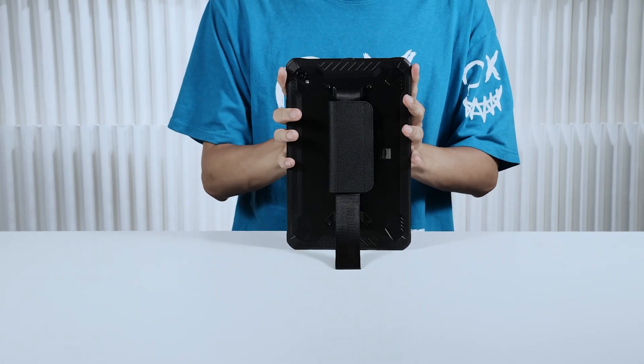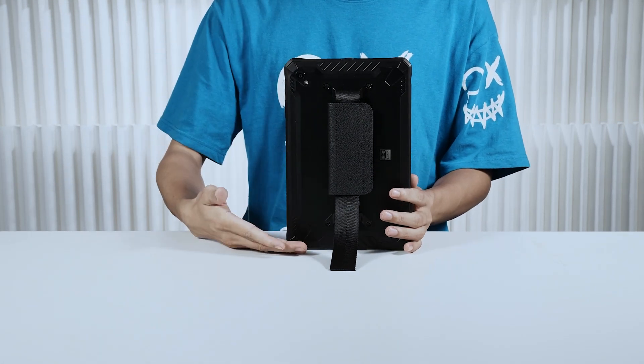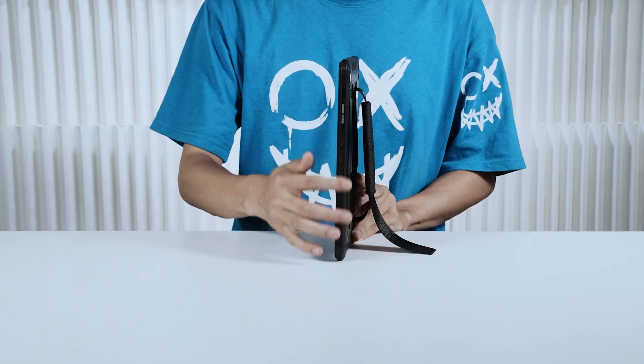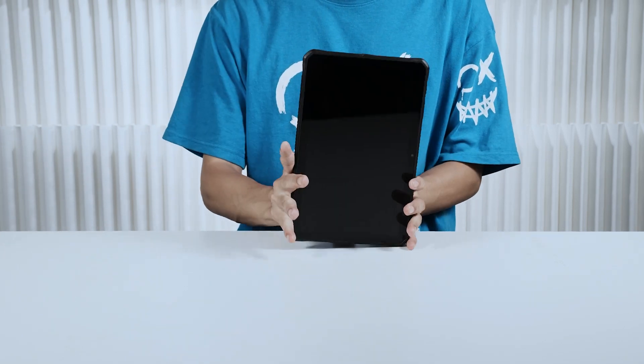Hi, everyone. Welcome to our exciting unboxing experience. Today, we have something truly remarkable to unveil: the brand new, state-of-the-art DDR10 Ruggish Tablet.